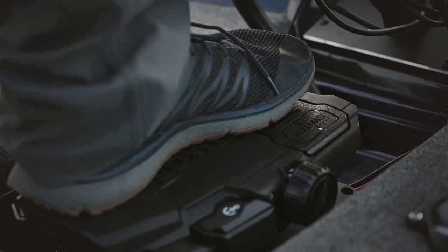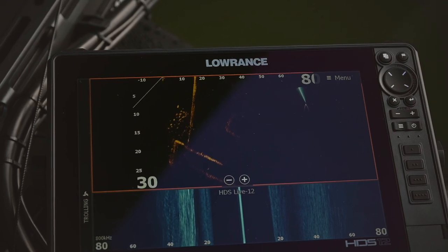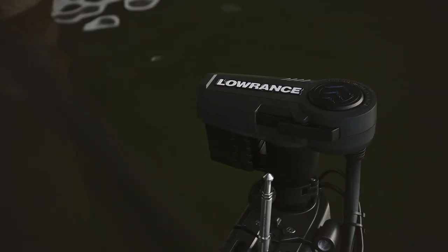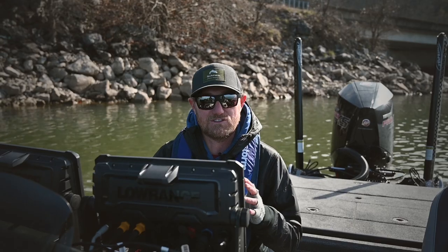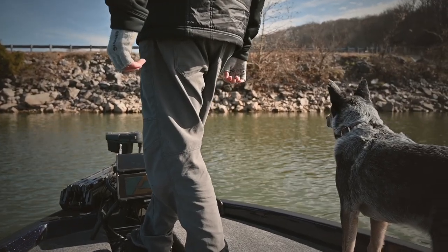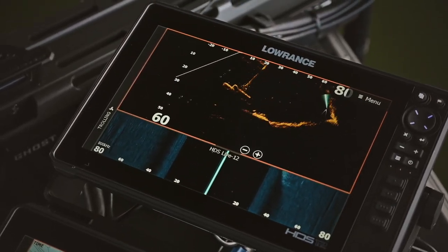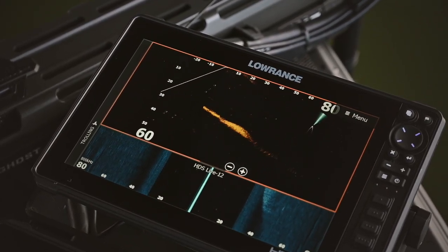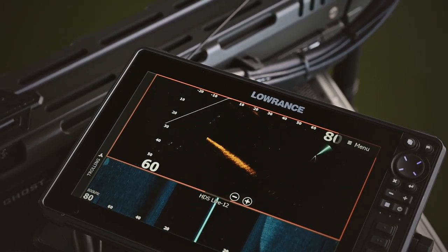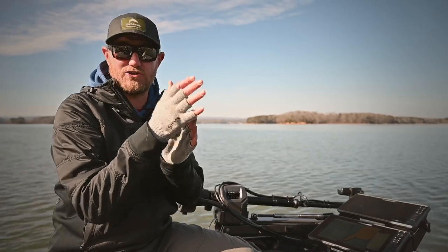I figure it's an awesome spot to get to know my brand new Lowrance Active Target transducer. This is forward-looking live technology off the trolling motor. I figure now's a great time to explain just the basics of what you're looking at with Active Target, since I myself am just getting to know it too.